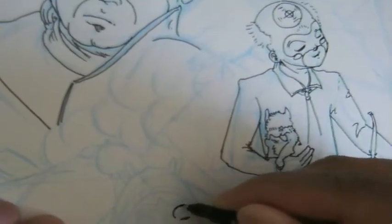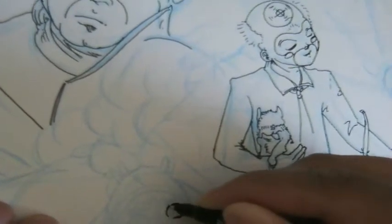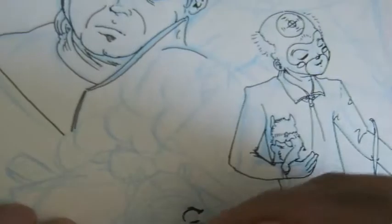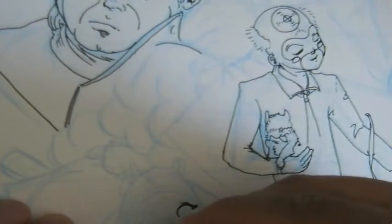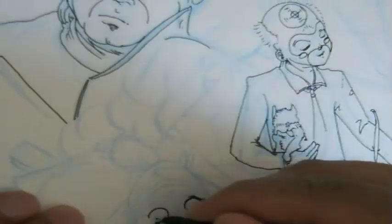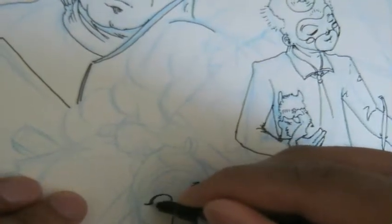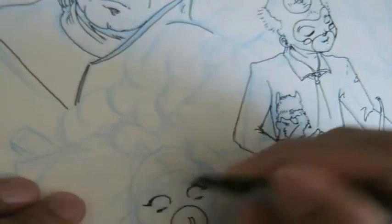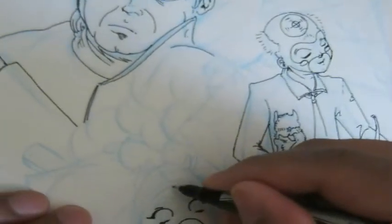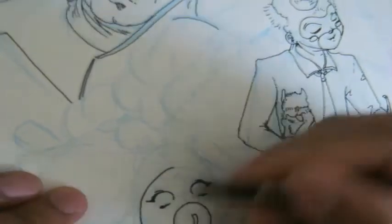Right now I'm drawing the character Cadillac. Cadillac is a little girl, she's a runaway, and she's also been victimized — that's why she's a runaway. She couldn't deal with what she was living with, and she came across Jewelry. They became not so much friends, but two people who share a similar past.